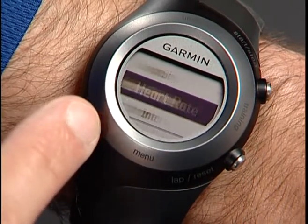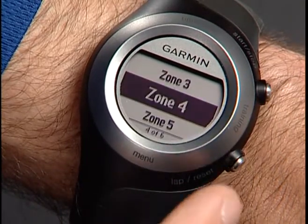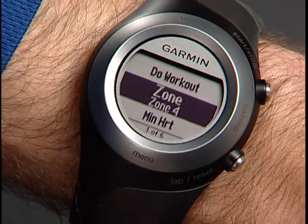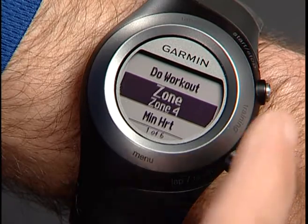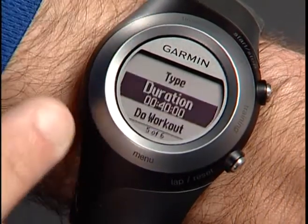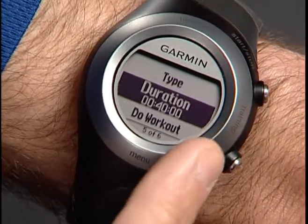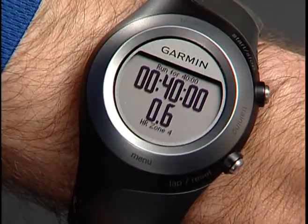Select Zone, and then choose Zone 1 through 5. For example, for a short, hard tempo run, set it for Zone 4. Tap the bezel or press Enter to confirm. Select the duration, then choose Do Workout. Press Start when you're ready to begin. The display will show your workout duration and the goal for your heart rate zone.